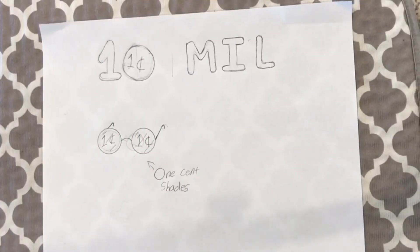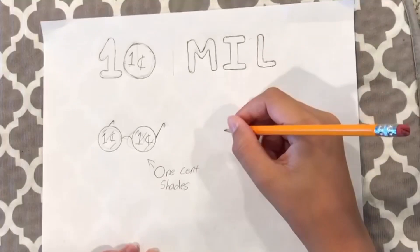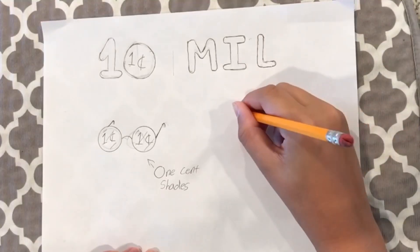I started to draw this. You can see that there's a one cent shade and now I'm going to draw the Photoshop logo.